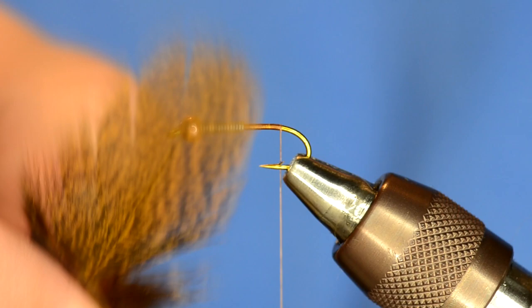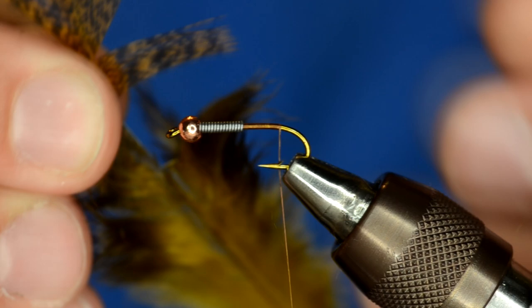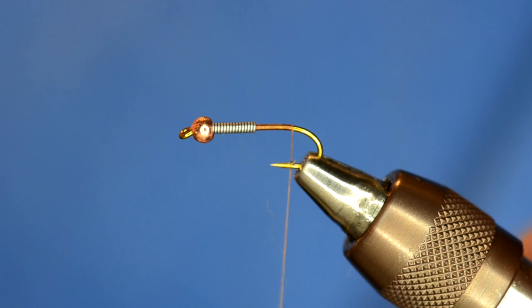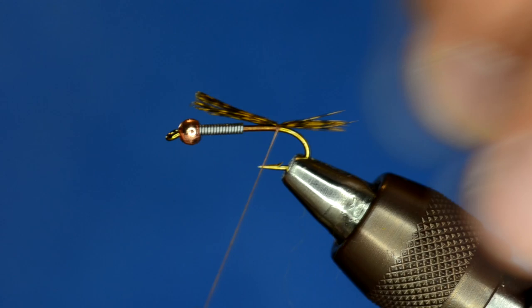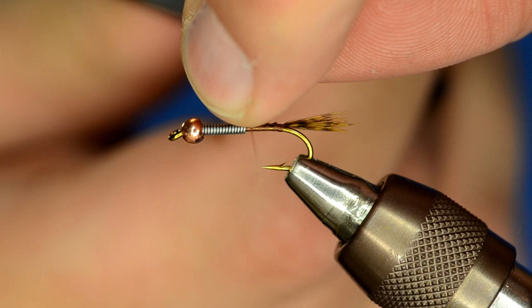This particular feather — the color is called speckled copper olive, and it's an awesome color. I'm going to select some of these feathers and pull those all off the stem. If I do it that way, then the tips should all be lined up. That's going to be my tail. A common mistake people make when tying nymphs and Hare's Ears is they tie the tail way too long — the tail should be a little bit shorter than the body of the fly. So I'm going to tie that in and wrap the tail up to where the lead starts, then trim it off.